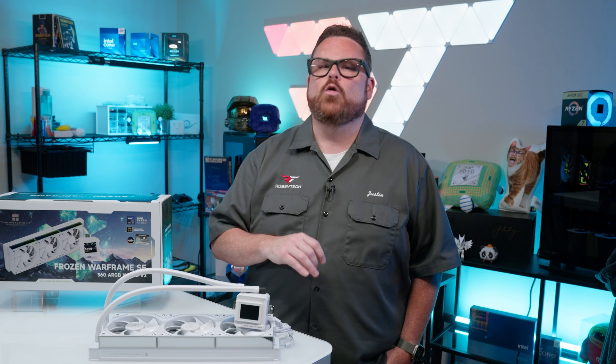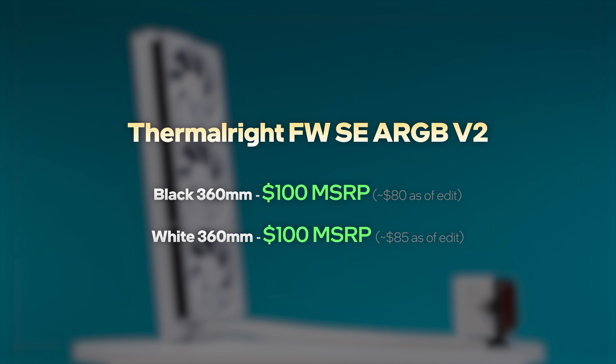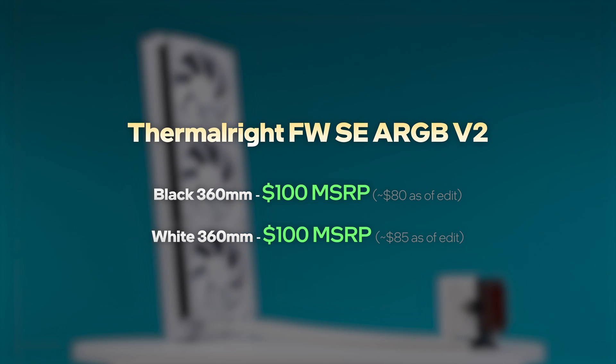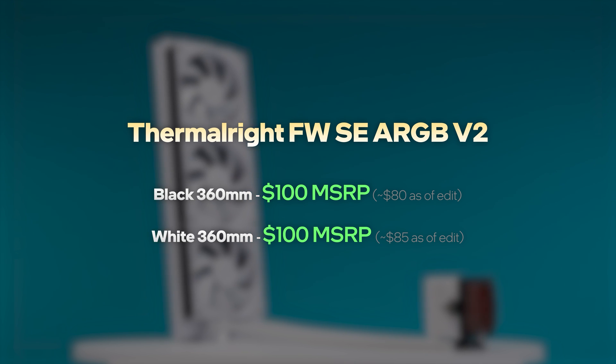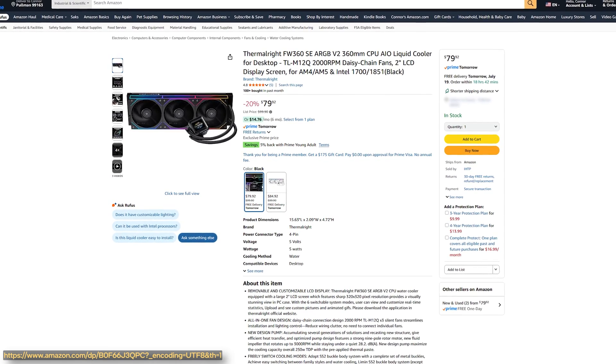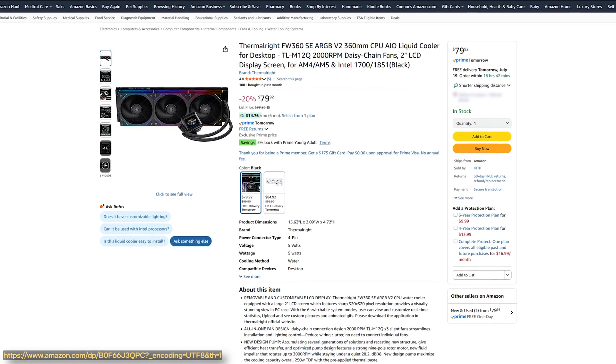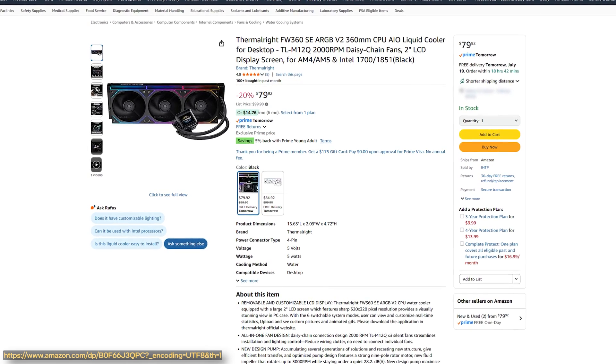Knowing that Thermalright tends to court budget-conscious builders, let's get into the pricing. In a bit of a surprising move, the Frozen Warframe V2 is only available in a single 360-millimeter size and will run you right around $100 on Amazon. We've seen it for even less if you can catch it on sale — it was listed at only $80 when we prepared this video, and since then we've had fantastic Amazon Prime deals, so it is possible to score a deal if you're patient.